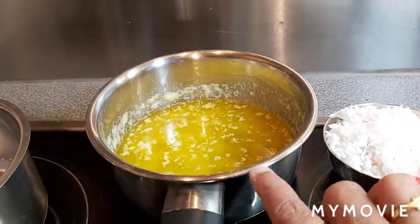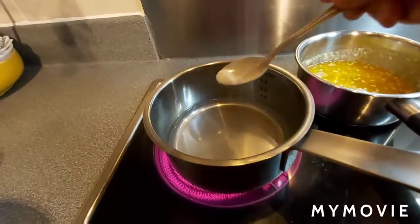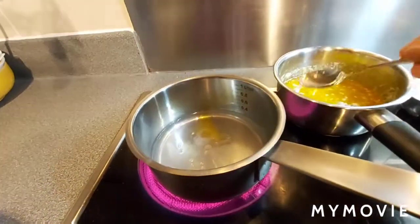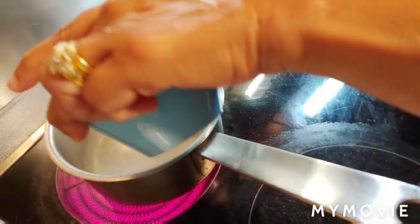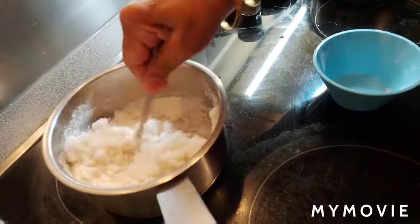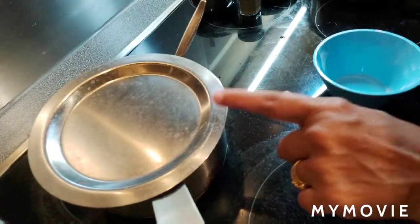I'm adding one teaspoon ghee to the boiling water along with a pinch of salt. Once the water is boiling, I add the rice flour and mix and cook it. Then I cover it and let it steam for a few minutes. Afterward, I'll knead it and keep it ready.